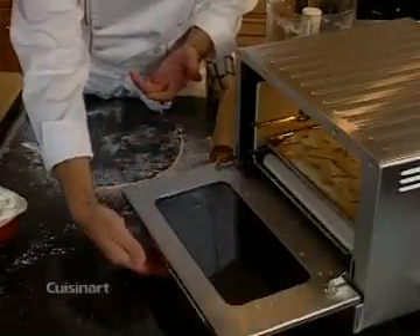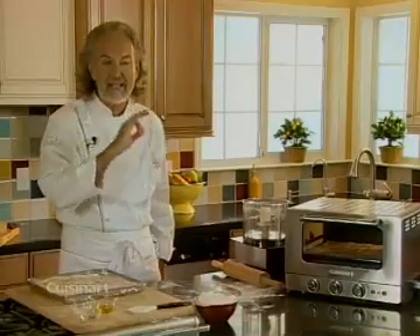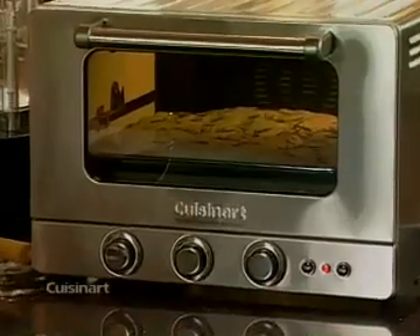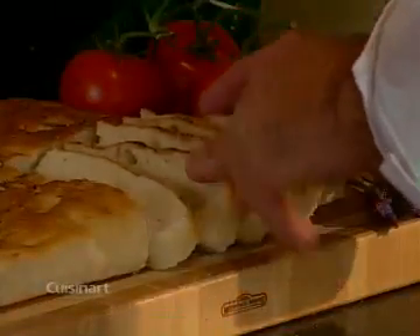We put it in there and bake it for about 20 to 25 minutes until it's nice and golden brown, or basically until you can smell it. And even as a Frenchman I really appreciate great focaccia — you can see how easy it is to make, and it smells great.